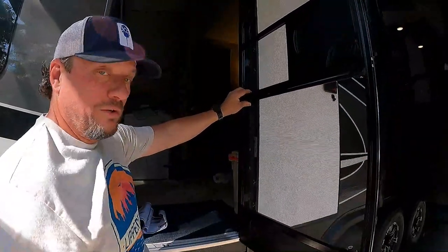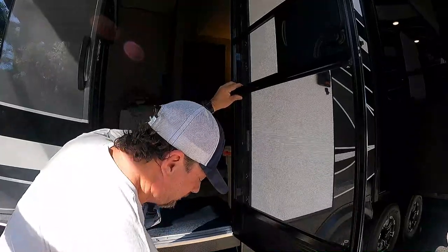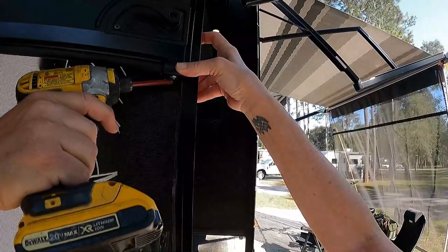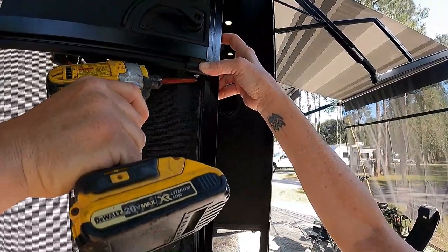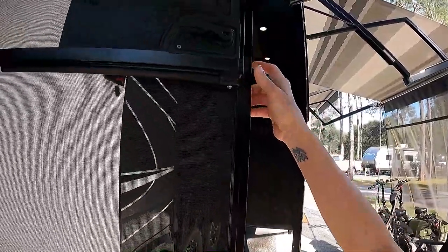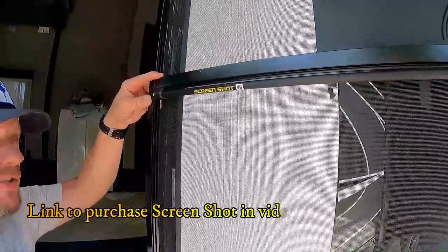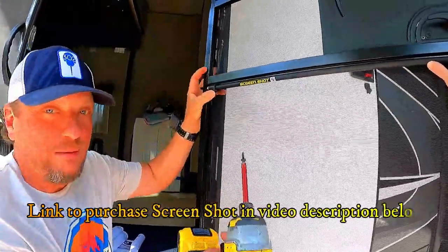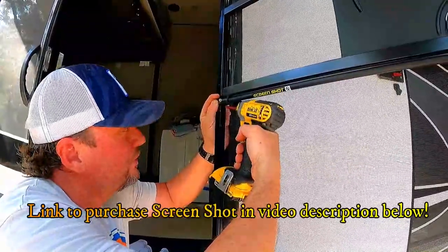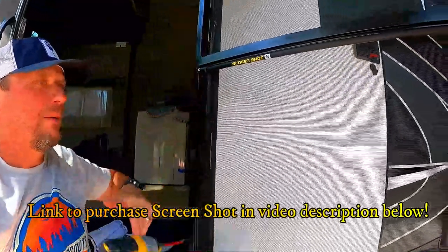This is a 28-inch version — check the size of your door, it may be a little different. Then take the little black screw and put it into the slot closest to the screen. You're going to put your second screw in the slot closest to the screen as well — you're merely just wedging them in there. Be careful not to run your drill through the screen. That holds your screen door rod up in place.